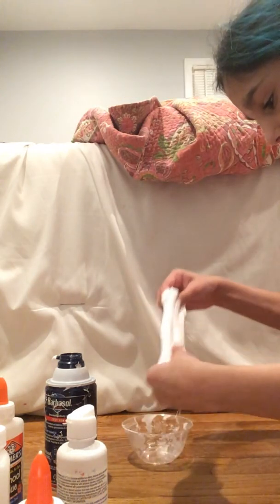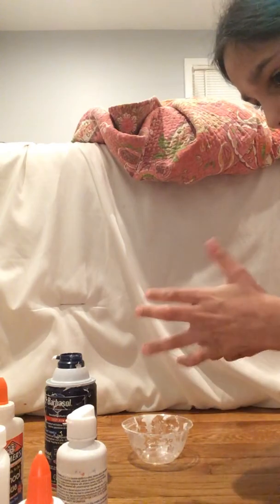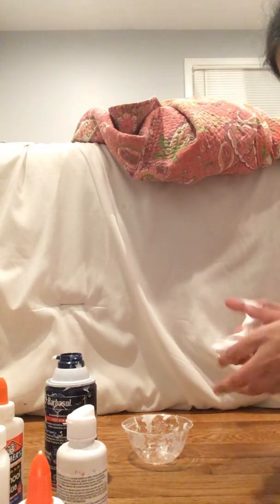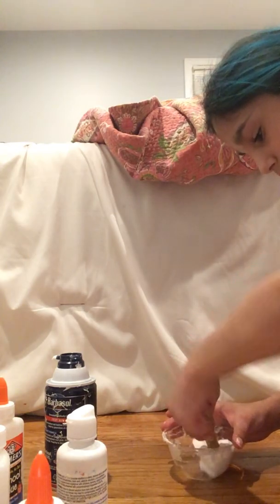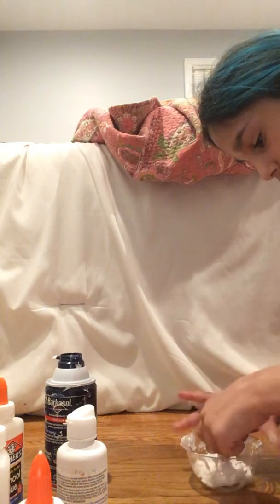I'm gonna knead it a little bit. I'm kneading my slime right now. Maybe I'll put some more contact lens solution. And now mine is not sticking to the bowl anymore.